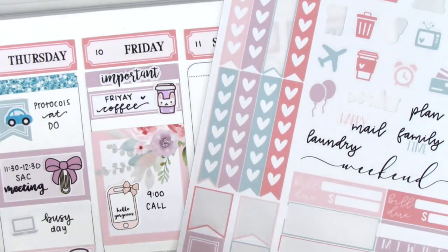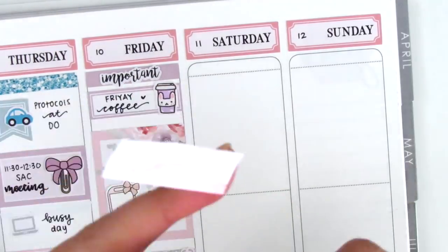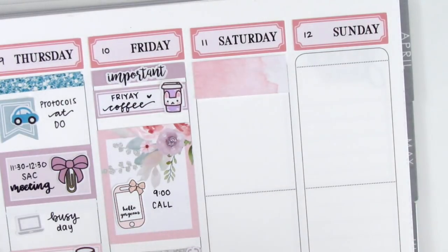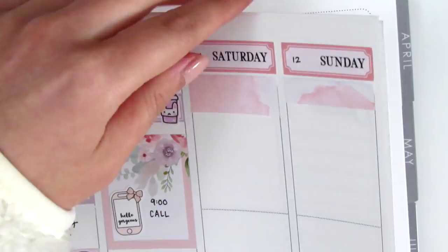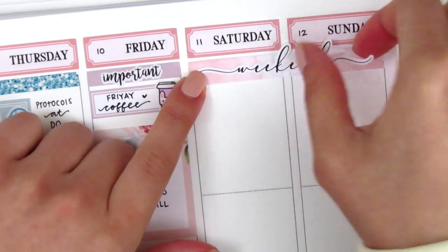For the weekend, I decided to use the weekend banner this time. Last time when I used one of her kits I was on winter break, so I didn't feel the need to mark my weekends. To create a background, I took the remainder of that full box that I cut up and cut it into two small strips so that I could just create a background for the weekend banner.